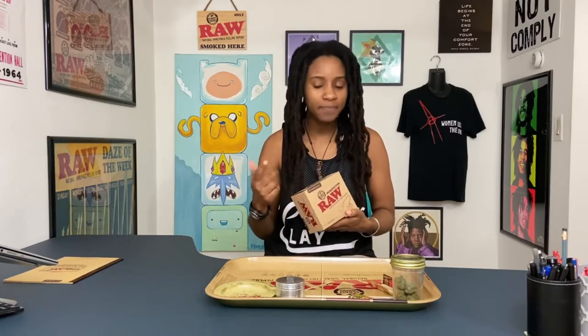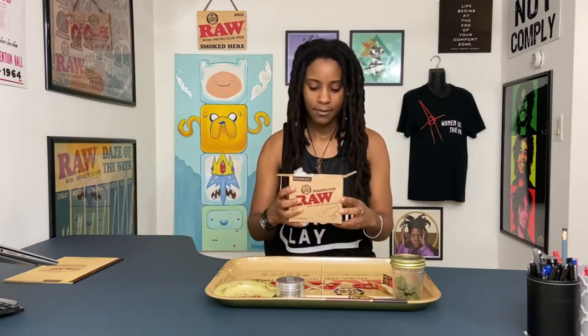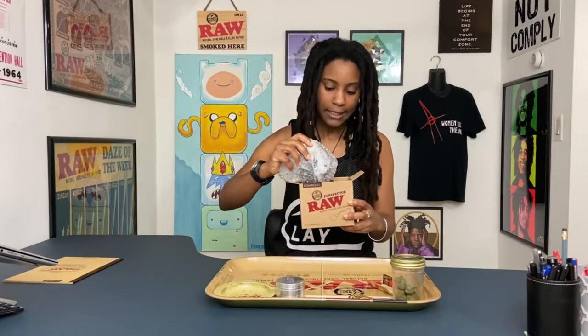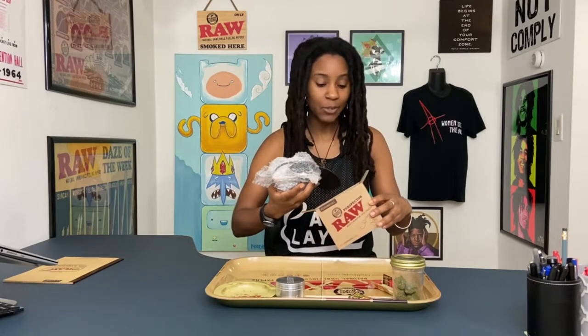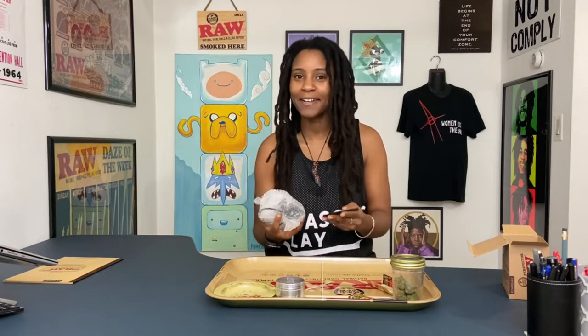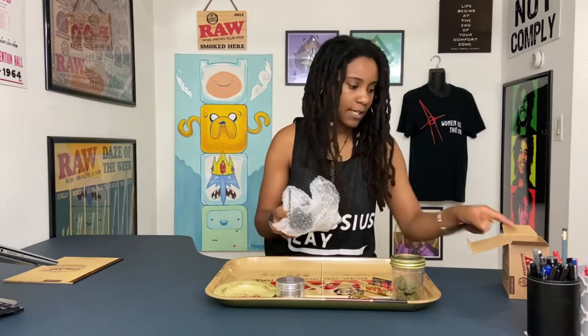I got this from a local dispensary here in Florida, but any decent dispensary should have them. I'm going to be honest with you — I bought the last one they had available. It was on display and they put it in the box for me, so they must be pretty good because it was the last one available. That should tell you something.